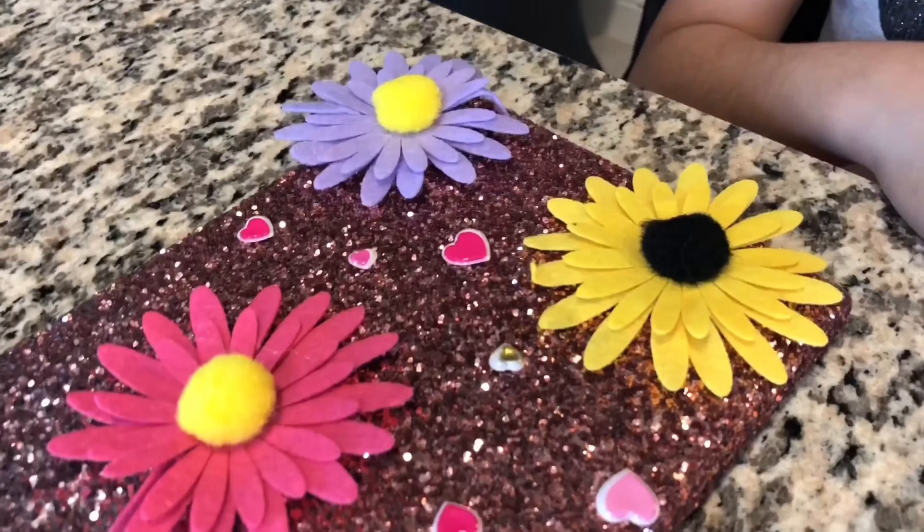Look guys, I have glasses! I'm ready for school guys. Let's go.